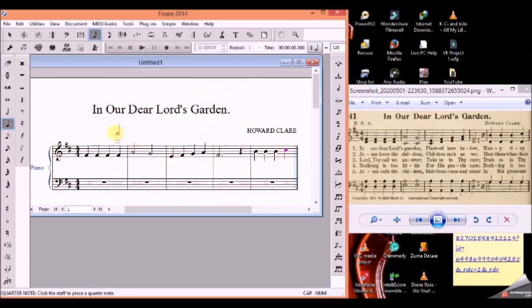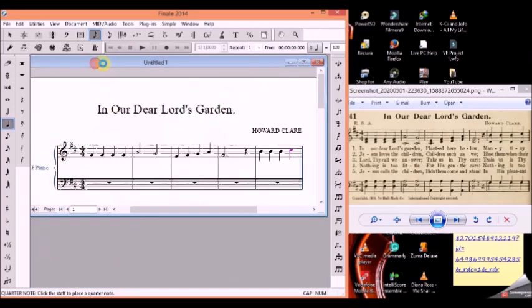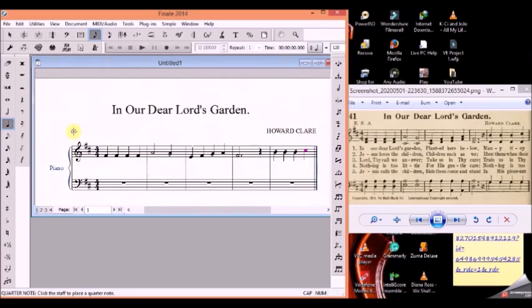So we are done with the soprano. When you look down here, you see layer one, layer two, layer three, layer four. We use layer one mostly for the soprano and tenors. So while we are still in layer one, we notate the tenors — we use layer one for the tenor part.